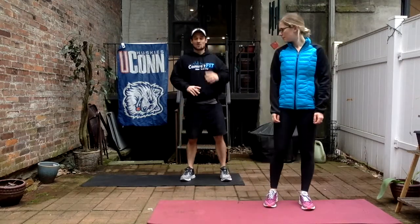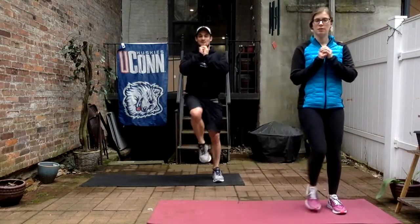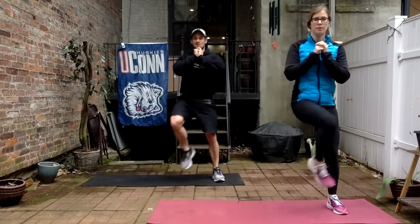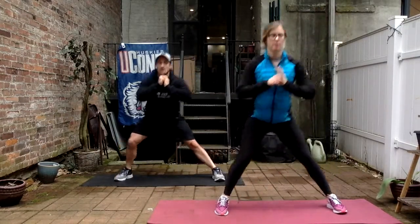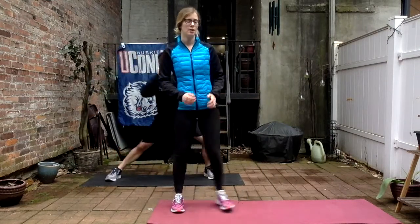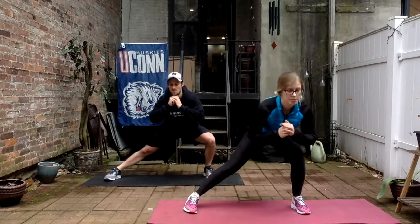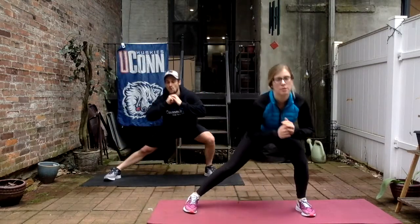Going to the right side first. Inhale down, exhale up — one, two, three, four, five, six, halfway done. Seven, eight, nine, ten, last two, and good. Switch sides — down to our left, keeping that right leg straight, sit back and begin. One, two, halfway down, seven, eight, nine, three more, ten, eleven, one more, and good.